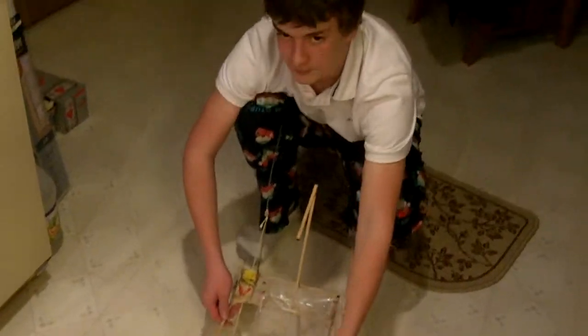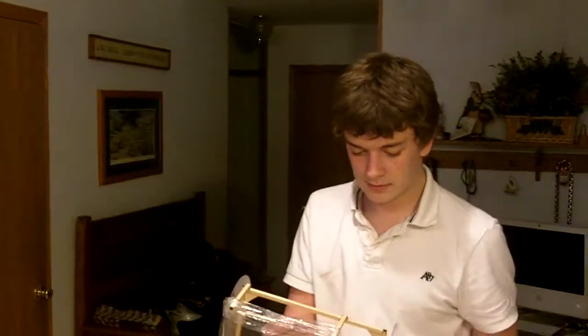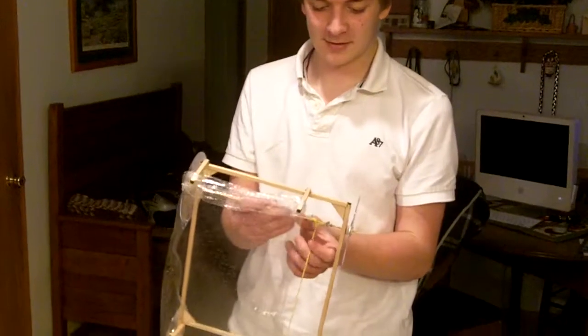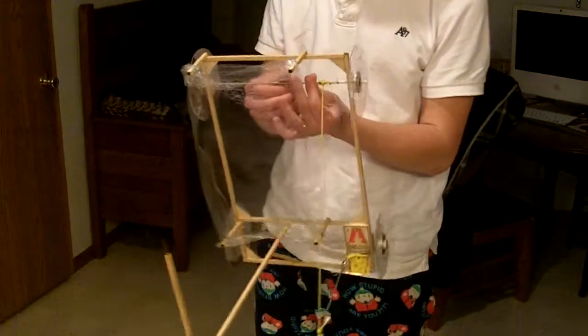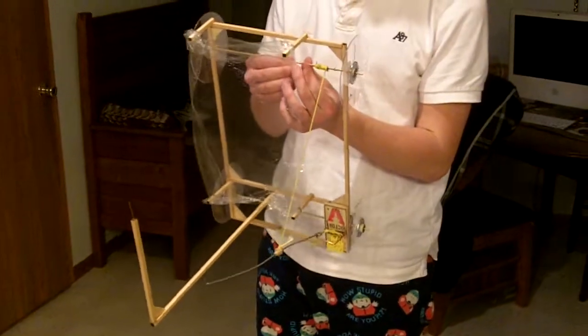That would have gotten it right in the middle. So how long did it take you to build this thing? About 10 hours, probably. I'd say it turned out pretty good. Alright, well tomorrow's the big day at school — he gets to compete against his other classmates, and hopefully it works.